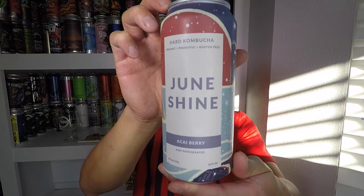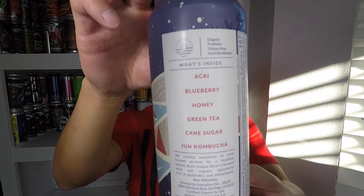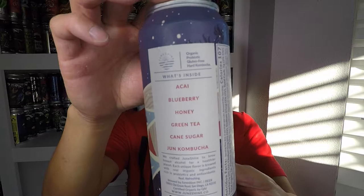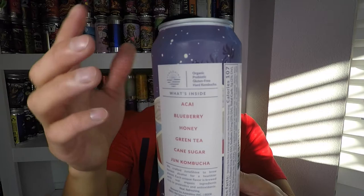It's called Acai Berry by JuneShine. I like the can too — it's got very pastel colors, everything just works really well, it's relaxing in a way. It says what's inside: acai, blueberry, honey, green tea, cane sugar, and jun kombucha — I'm assuming that's JuneShine's own kombucha base. JuneShine is out of San Diego, California.